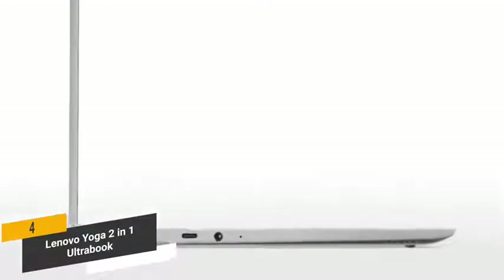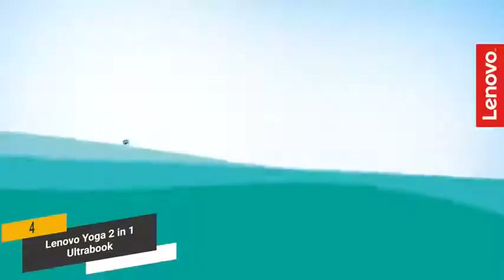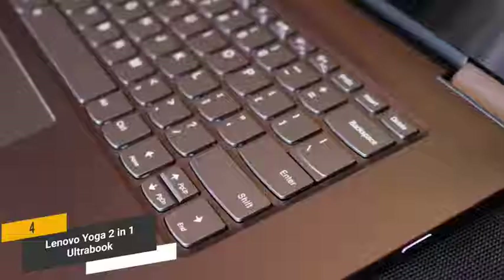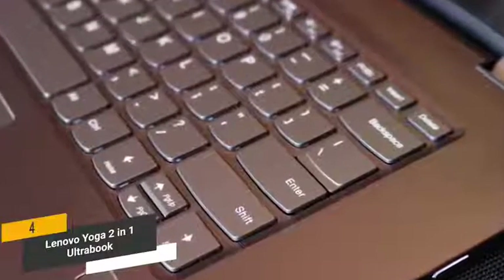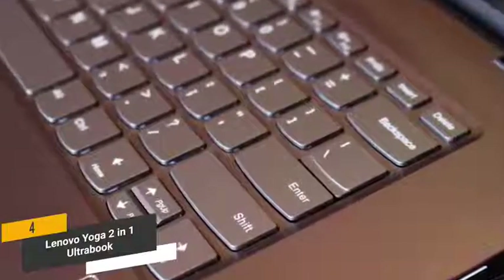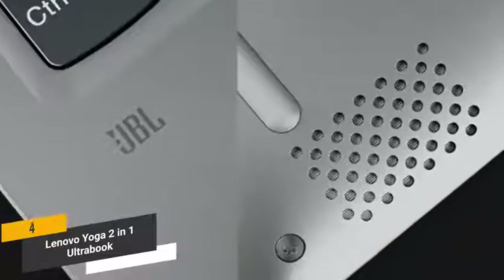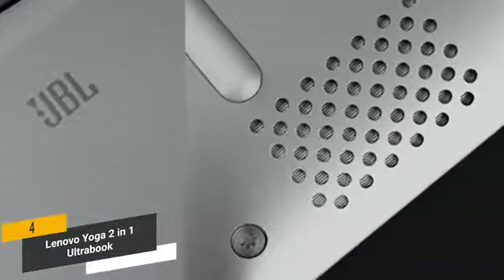There are two USB Type-C ports, a single USB 3.0 port, and a standard 3.5mm headphone jack. You also have built-in Wi-Fi and Bluetooth for connecting a multitude of wireless devices. The backlit keyboard is always easy to see even in complete darkness and is designed to provide a comfortable, natural feel. We particularly like this laptop's stereo speakers, which use Dolby Audio for an immersive overall experience.